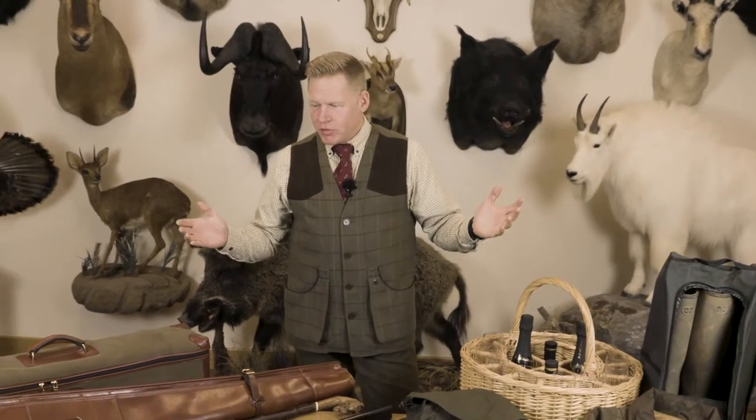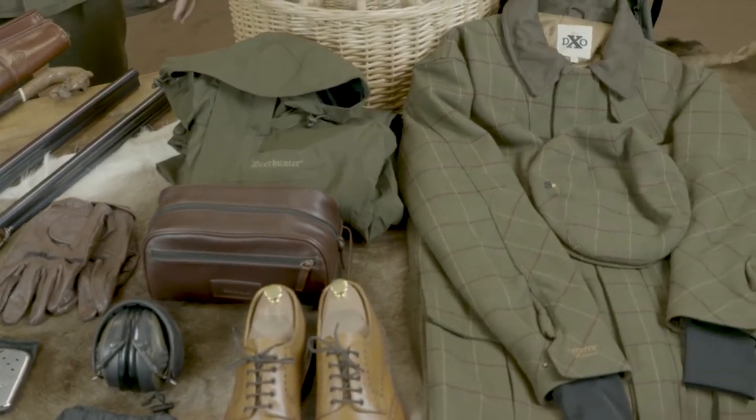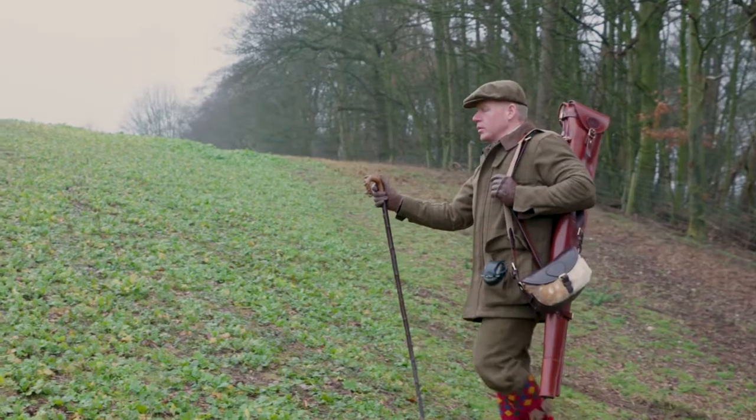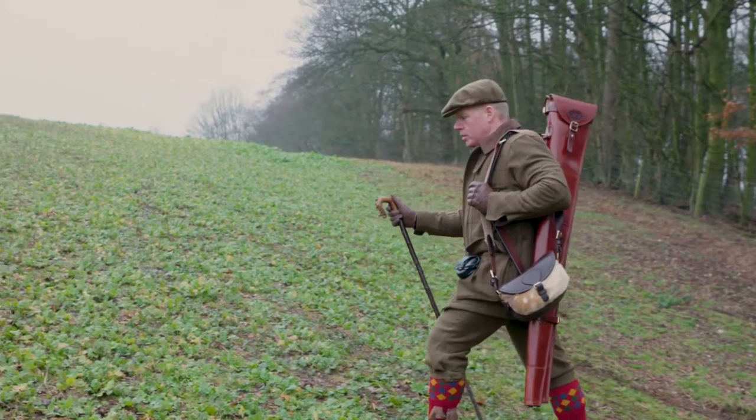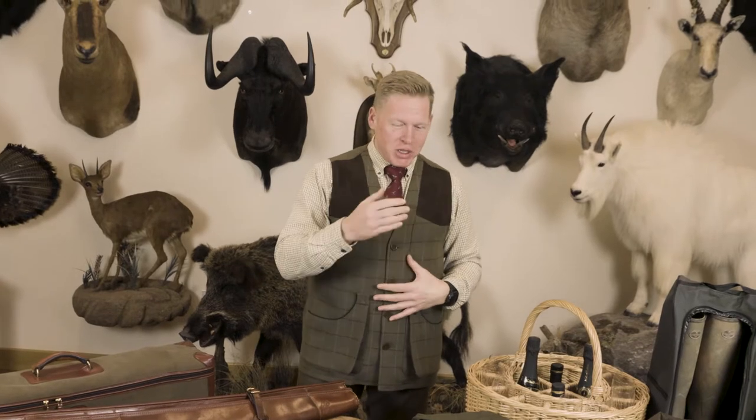That's pretty much everything I use. It looks like a lot, but once you've put the clothes on and packed everything into its various bags, there isn't that much. Everyone will find their own system and the equipment that works for them. I'd love to hear what you use out in the field — there might be a few pointers I can pick up. In the meantime, enjoy your shooting, be safe, and hot barrels.